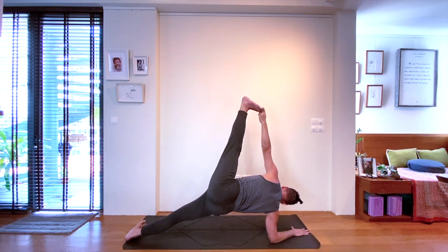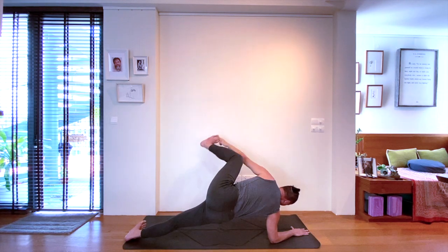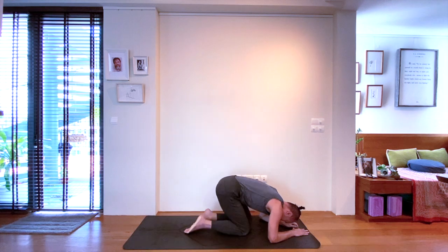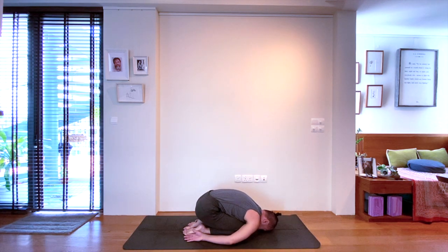Or if you wish to challenge yourself, grab the big toe and explore extending that leg upwards — Vasisthasana number two, with the hip high, with the chest open. Connecting with the breath, finding firmness in your side body.